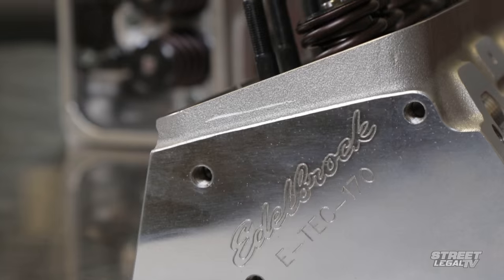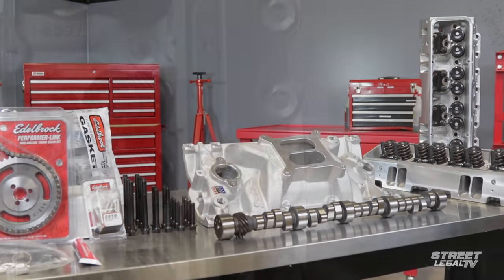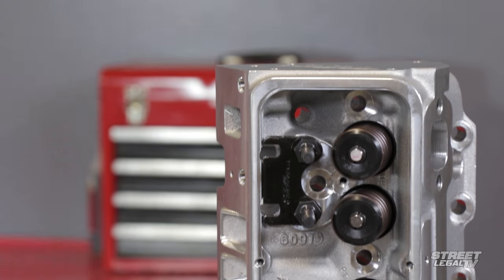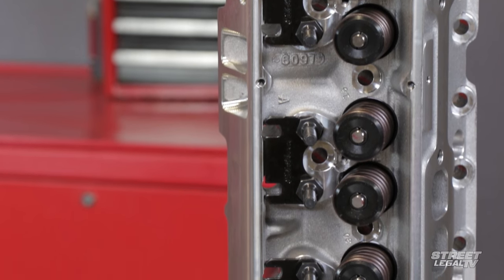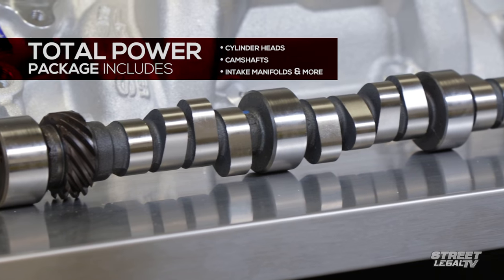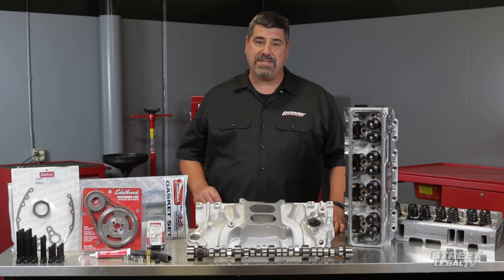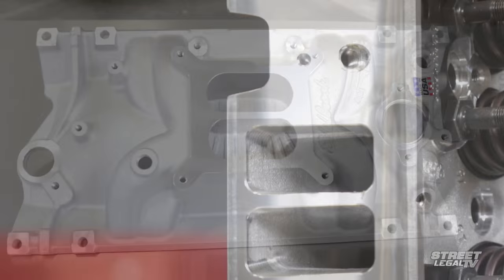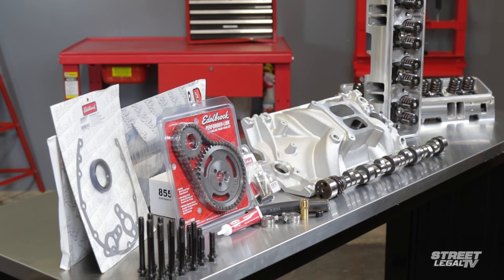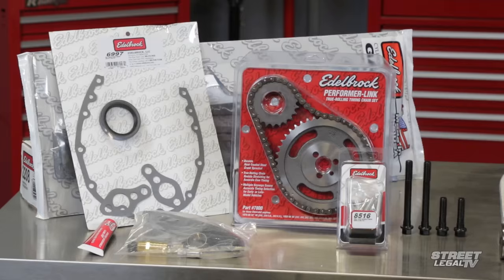For more than 30 years, Edelbrock has been doing that homework for you with their Total Power Package System. It's a guide to quality Edelbrock components that are all dyno proven to work together with no guesswork. The Total Power Package System combines things like cylinder heads, intake manifolds, camshafts and more into proven recipes for power. You can add it to your existing short block all at once or one step at a time. For their most popular applications, Edelbrock has taken their Total Power Package a step farther with complete top end kits that put all the dyno matched components together in one convenient part number.